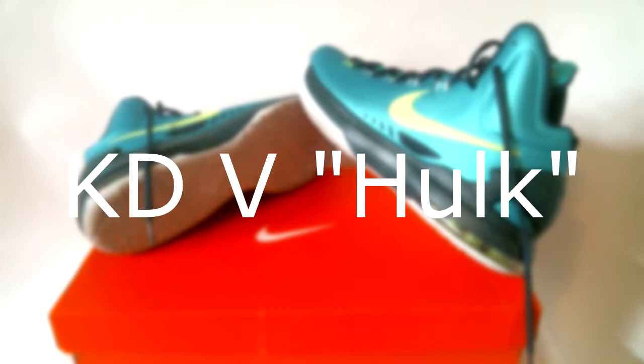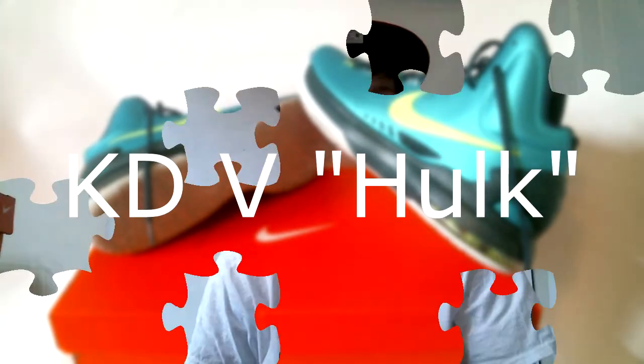What's going on everybody, today I'm going to attempt my first sneaker review via video and I'm going to upload it to YouTube and possibly the website. As you can see from my video shoot of the KD5 Hulks, or Gamma Rays — whatever you prefer to call them — that's what today's review is.